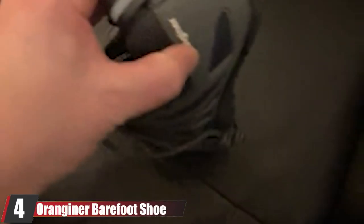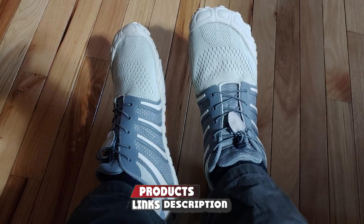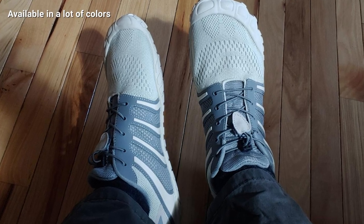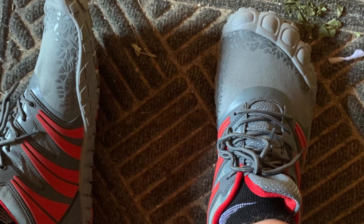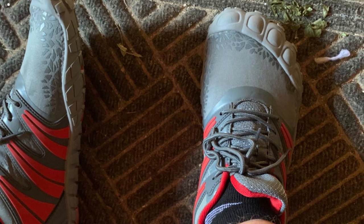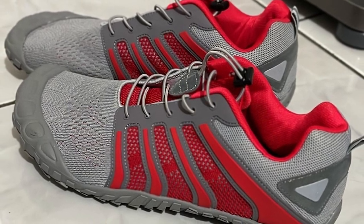At number four we have the Oranginer Barefoot Shoe. Because the insoles offer a small amount of arch support, they are the best option for people with flat feet. These shoes have a memory foam lining that provides enough cushioning to absorb some impact while running or jumping, but not so much that it inhibits your ability to lift heavy. Unlike some other toe shoe models, the Oranginer Barefoot Shoe has a rubber sole that extends over the tops of the toes, adding protection and preventing the material from ripping.